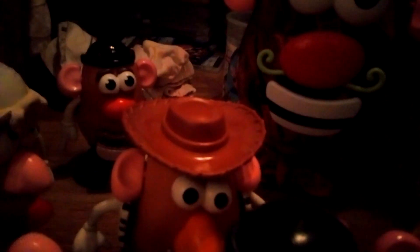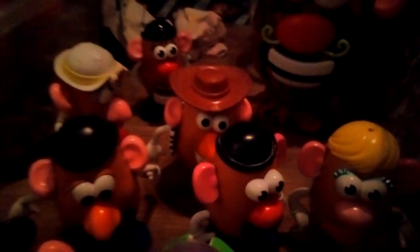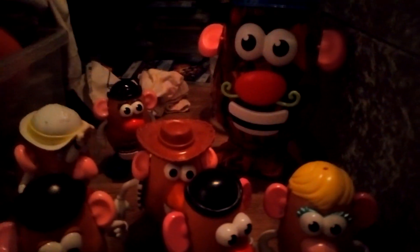So, that's my Mr. Potato Head collection. This new Potato Head has different ears, different arms, and the hat is similar to the other one but slightly different. That's my Mr. Potato Head collection — don't forget to subscribe. Bye.